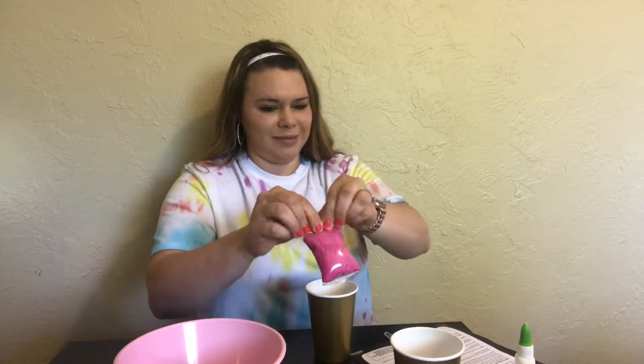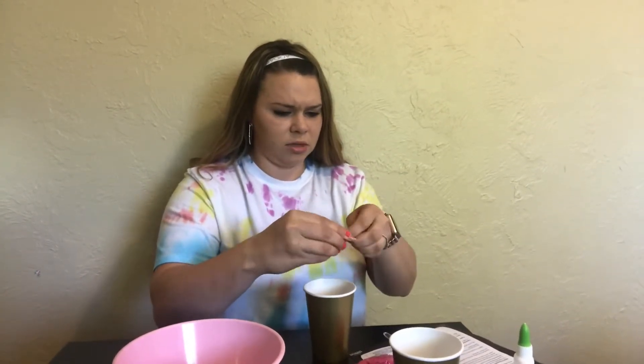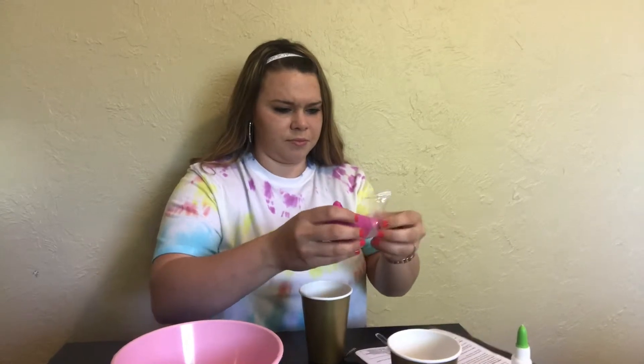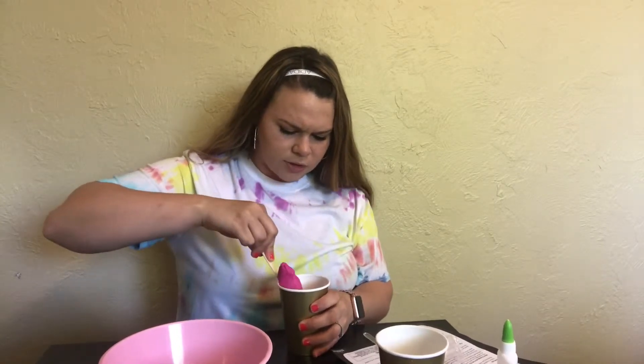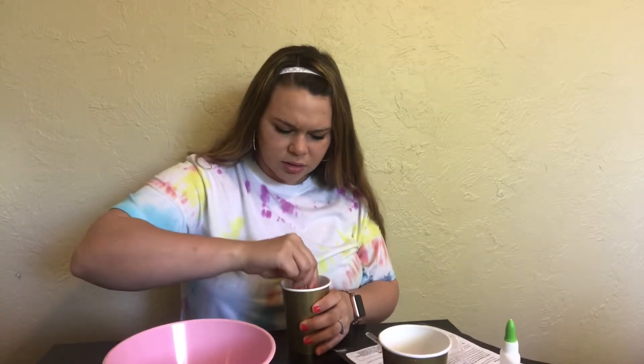Now we're going to pour in the clay component — this literally looks like it's gonna bust. It says this is clay, which is interesting. Hopefully it mixes well with our slime. I don't know if I should do this with my hands or keep mixing with the stick — this is just so gross.